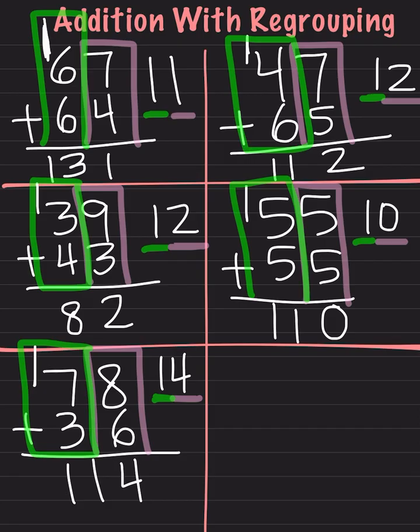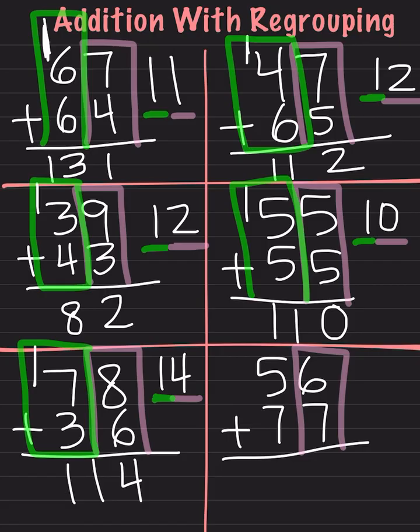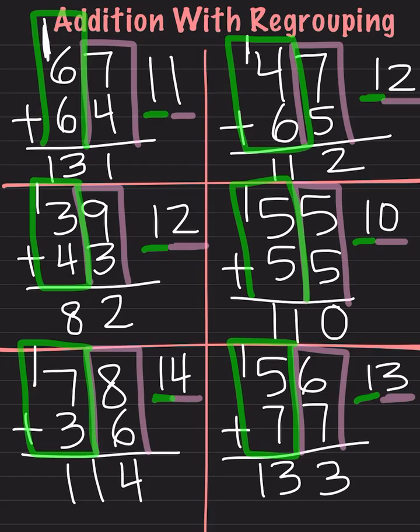Let's try one more. We will do 56 plus 77. As always, we will start with our right side. We do 6 plus 7. 6 plus 7 is 13. I take my number in the ones place, which is my 3, and move it here. I then take my number in the tens place, which is my 1, and carry it over to the next side. Then I do this side: 5 plus 7, which is 12. Then I add one more — 12 plus 1 is 13. And our answer is 133.